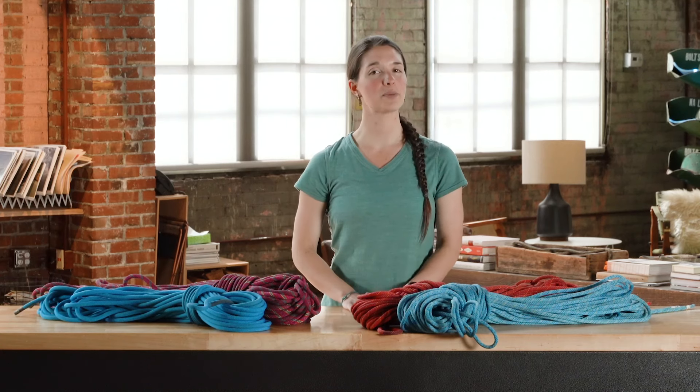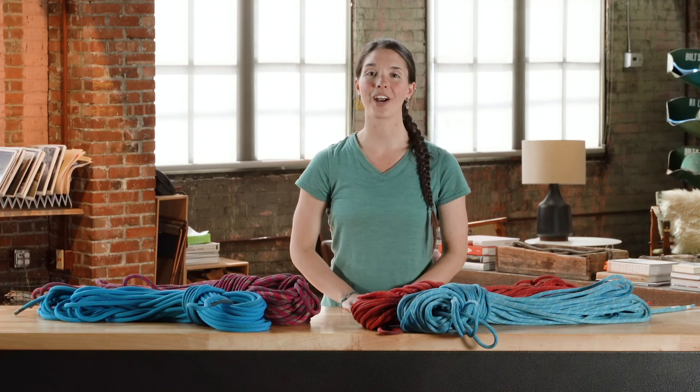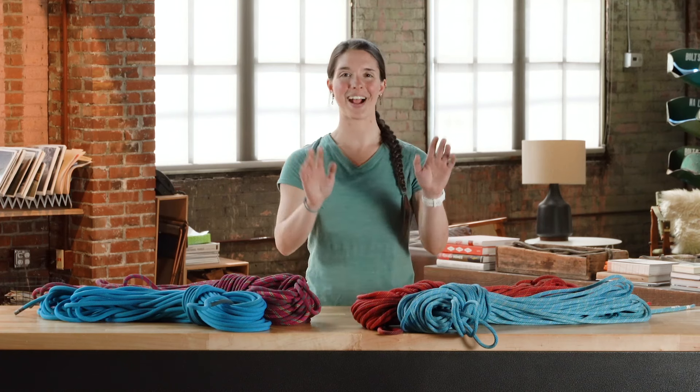That's it for how to choose climbing ropes. If you have any other questions, check out our other climbing videos and come in and talk to the experts at your local REI. If you haven't already, go ahead and subscribe and we'll see you at the crag.